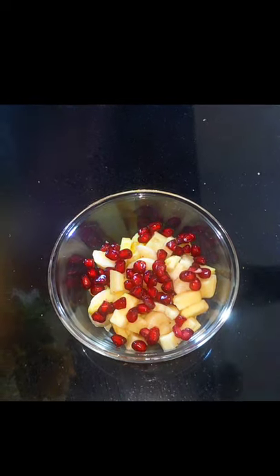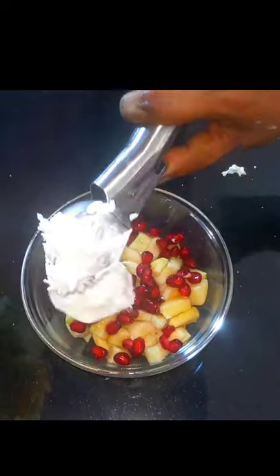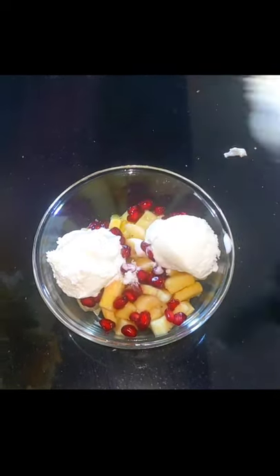We are going to add a little seed. We are going to add 1 spoon of honey. Then add 3 spoons of ice cream.